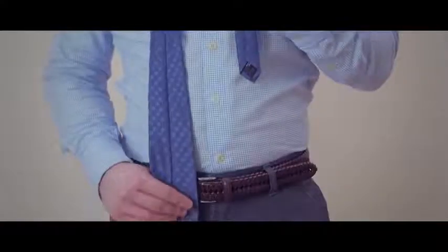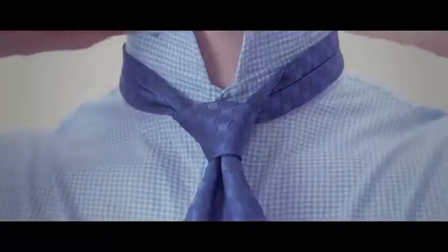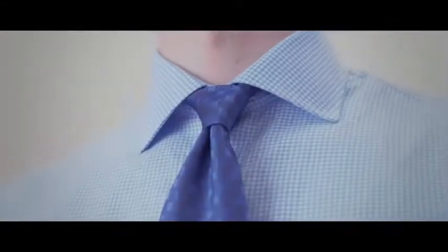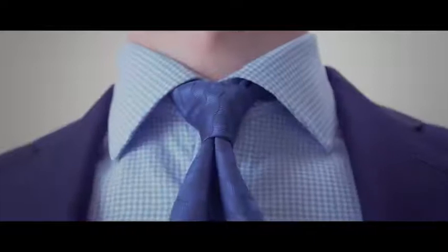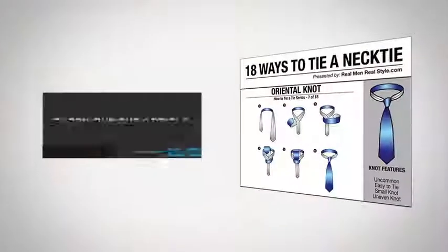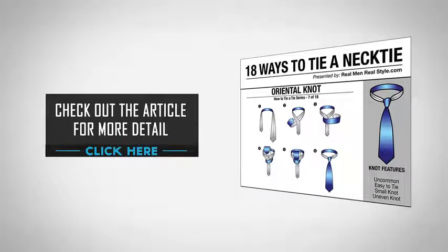If it's too long, start with the wide end higher. The oriental knot is incredibly easy to tie and a perfect alternative to the four-in-hand. It's a great choice for the man who likes a little bit smaller of a necktie knot that's easy to tie and balances perfectly with a point collar. For a detailed look at tying the oriental knot, check out the article and infographic at RealMenRealStyle.com.